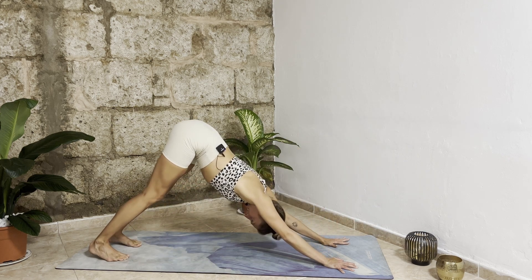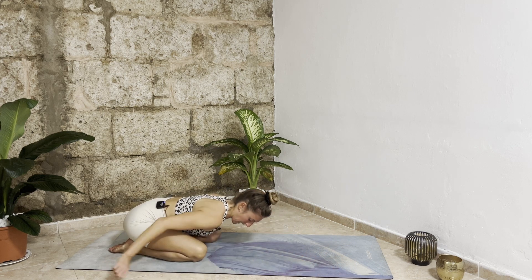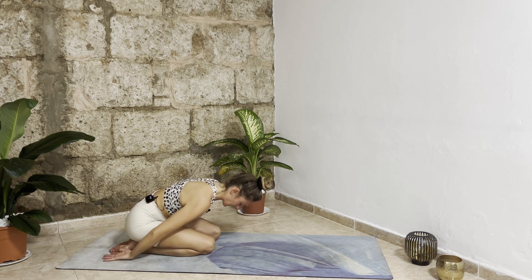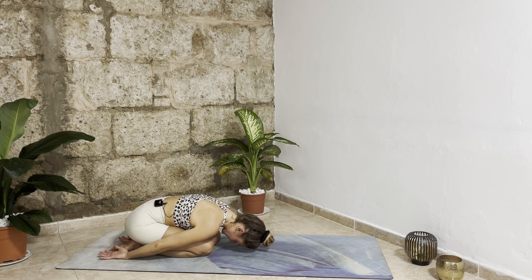Drop your knees down, take a seat on your heels, bring your arms behind your back. A little moment here to rest — you can bring your knees together, another variation of child's pose. Calm down your breath, make sure your inhalations and exhalations last the same time. Feel the energy rising and circulating in your body. Feel the air, the oxygen, prana circulating in your body.